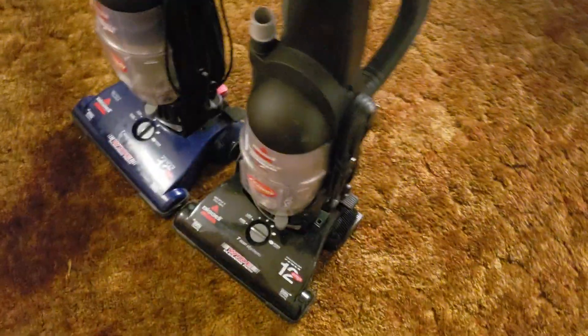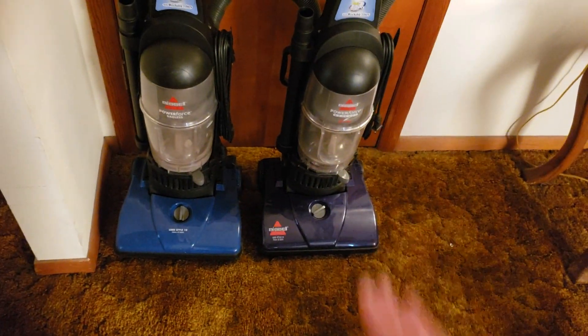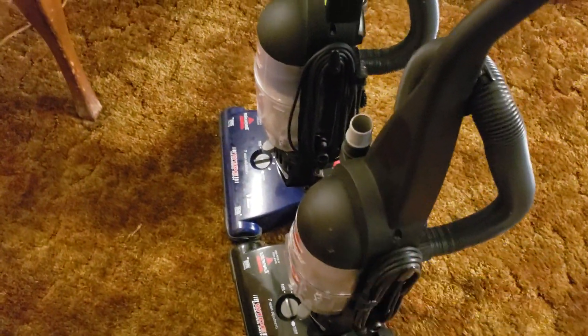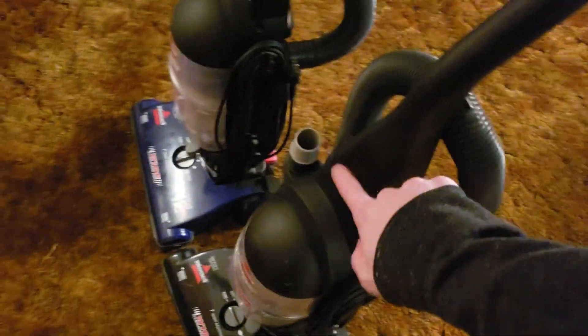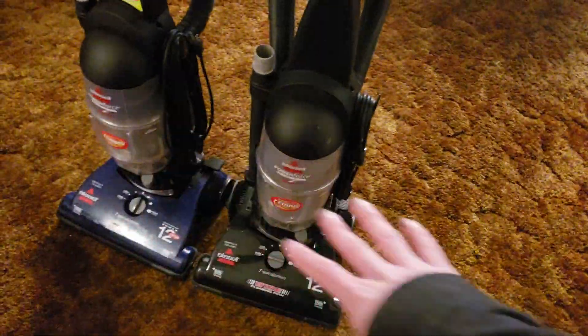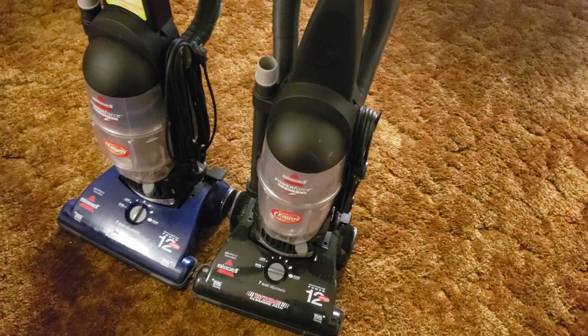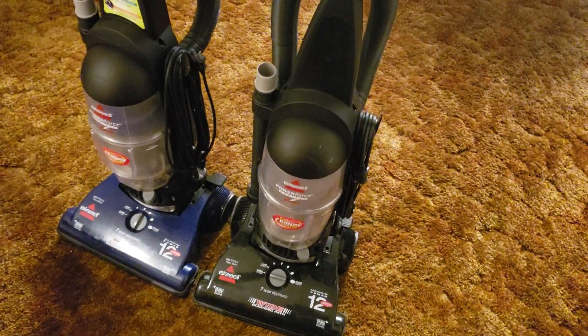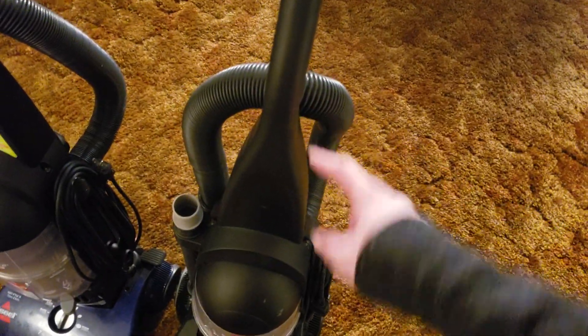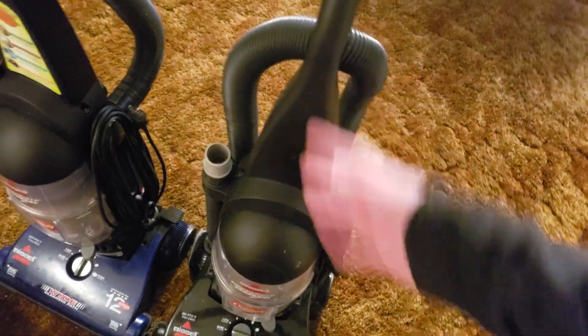While I do love these in terms of the PowerForce Bagless lineup, in the grand scheme of things they aren't the best machines ever — they're not great, but still pretty good at least for the price. These actually make more sense to me because they fit alongside the bagged PowerForce, and then you have the Turbo variant which has everything these have plus the Turbo Brush. If you like the blue-and-black style and want a Turbo, you can just replace the nozzle with one from a Turbo that has the bracket and Turbo Brush on it.